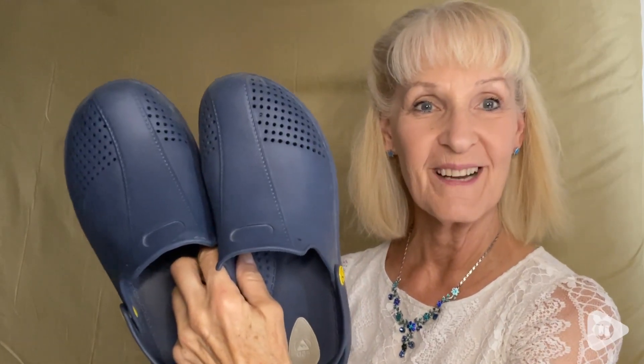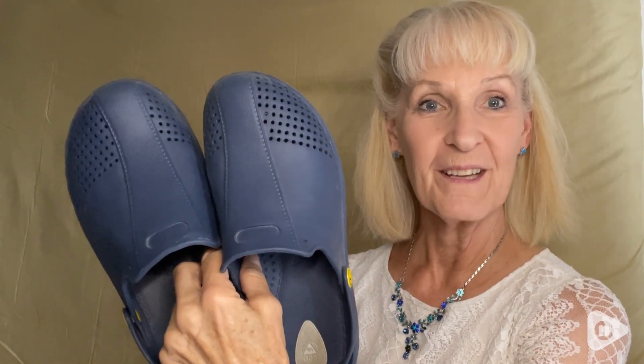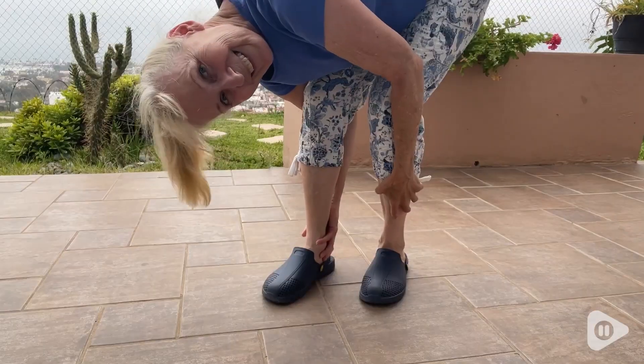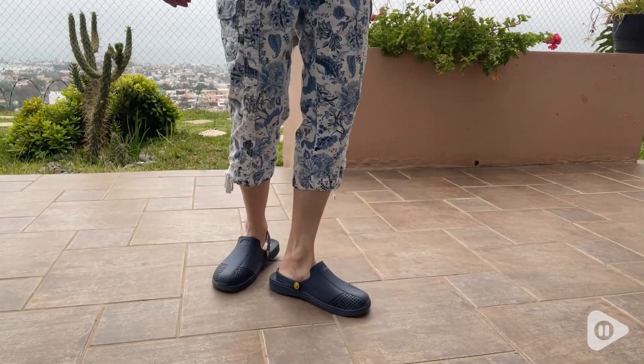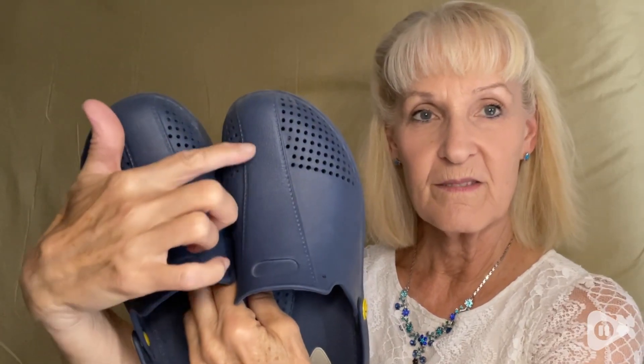Hi, I'm Bonnie with WTI, and these are my Earthing Life Grounding Clogs. I wear these everywhere. What I like about these is the ventilation.